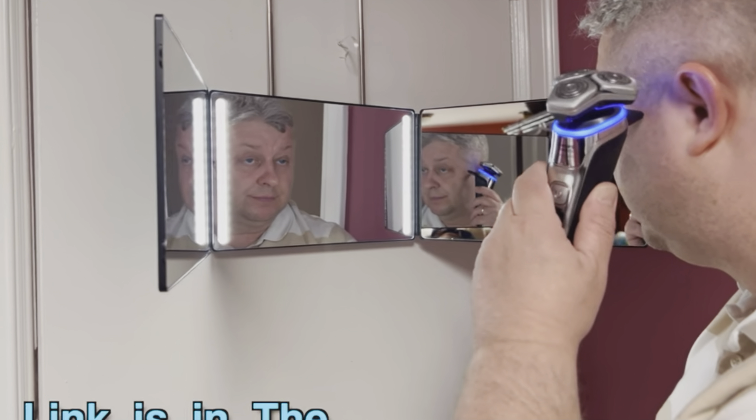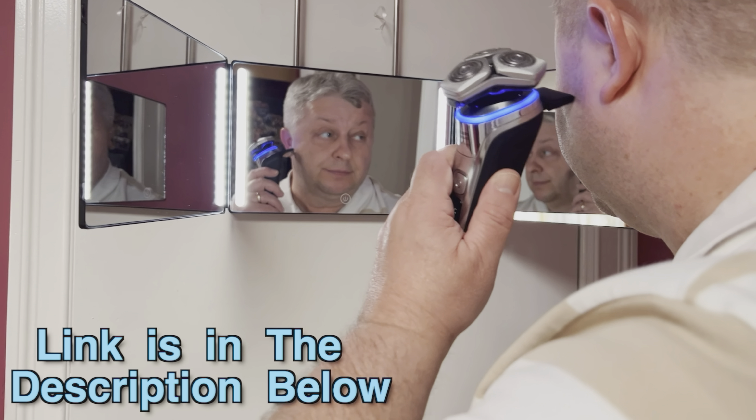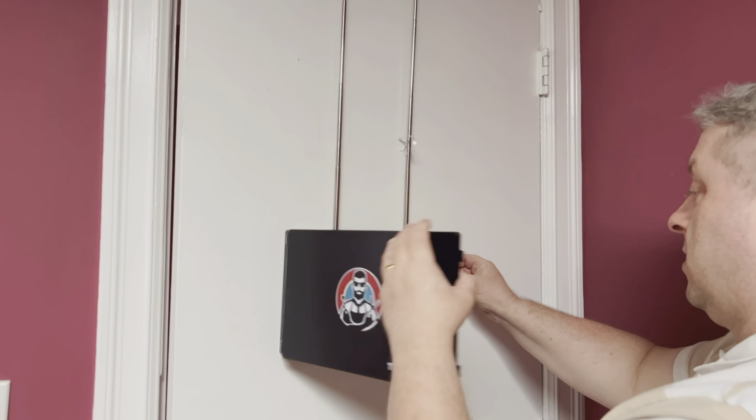Hey there. Since this is going to be a very quick review and I don't want to interrupt it later — if after watching this video you want to check this three-way mirror out, the link and the disclaimer is in the description below. And now please enjoy your video. Hi, today I want to show you this three-way mirror for hair cutting, trimming, and more.